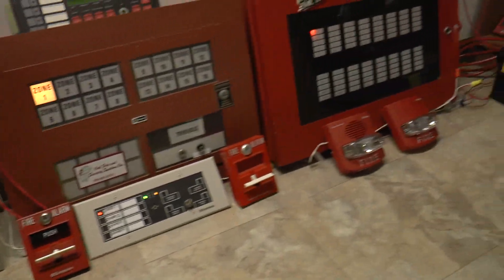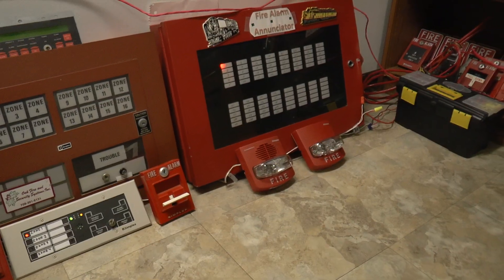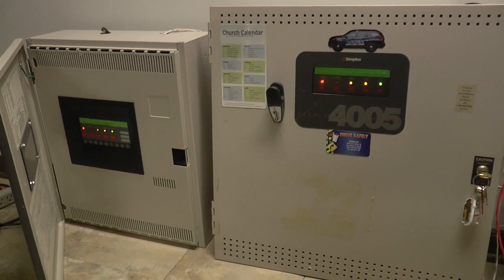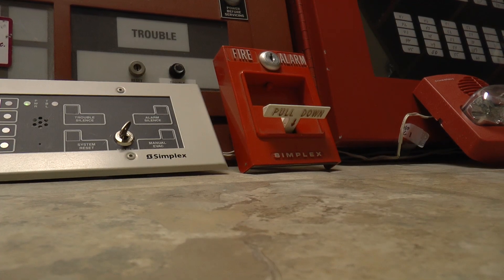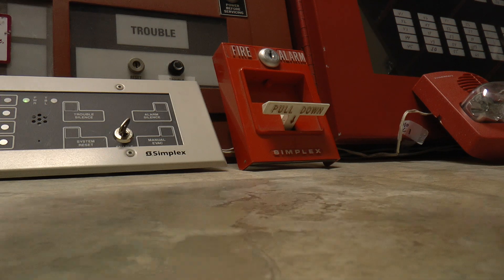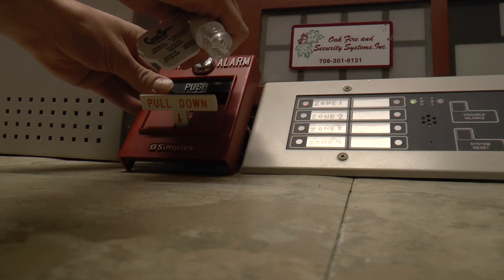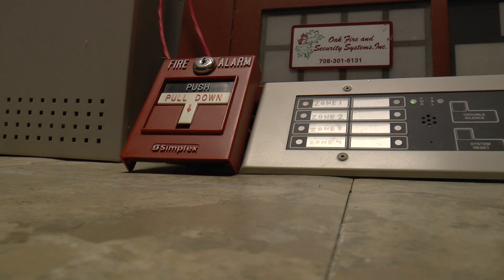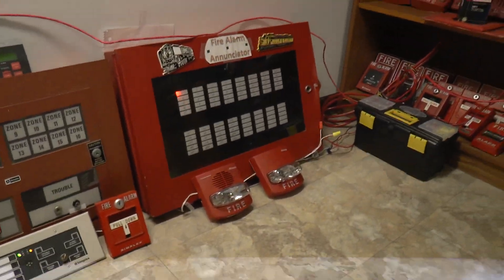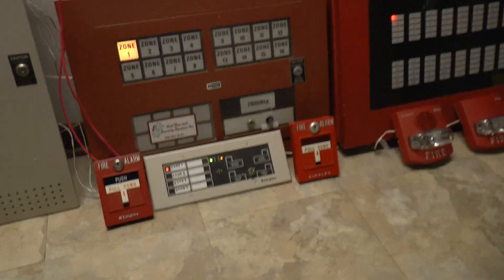All right. Well, there you guys go — that was a pretty darn accurate representation of what the fire alarm sounded like at my high school. Absolute craziness. I'm going to go ahead and set the camera down and reset the pull stations really quick. The key lock likes to give me trouble sometimes. I'm going to go ahead and put a reset in the 4010 and a reset in the 4005.